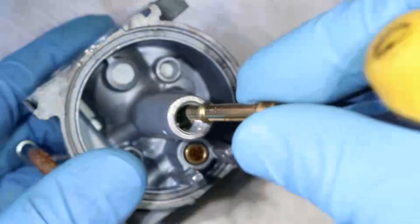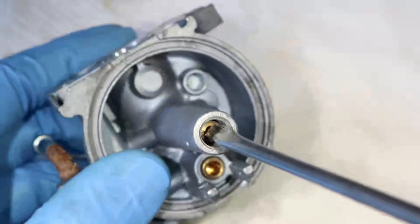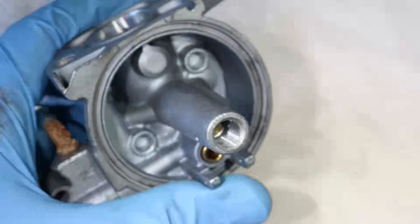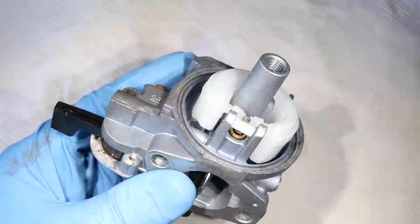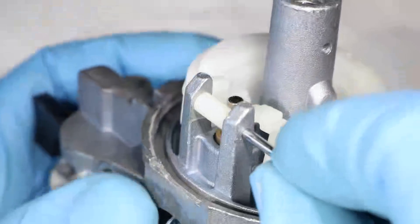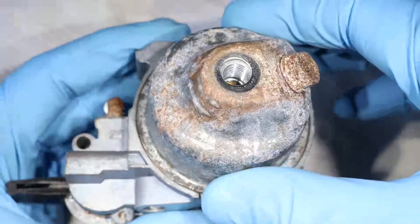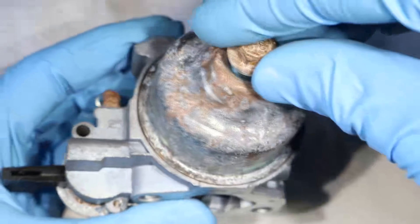Now let's reassemble. I'm going to put the emulsion tube back in and reinstall the main jet. It should turn easily while screwing it in at the beginning — if it doesn't, just back out a little bit and try again. Make sure not to force it, because that could damage the threads. Reinstall the float, line up the needle with the hole, and insert the hinge pin. Install the o-ring back in the groove, and put the bowl back on, making sure to line up the drain bolt so it can be easily accessed later. Now reinstall the bottom bolt and tighten it down.